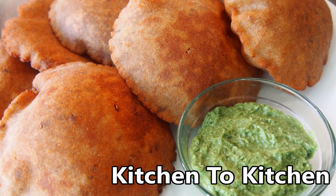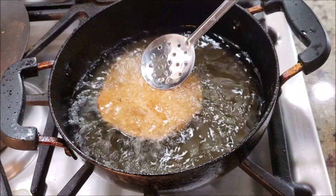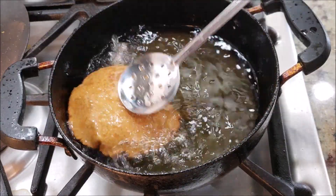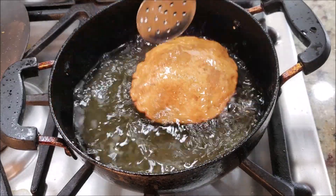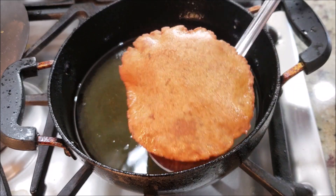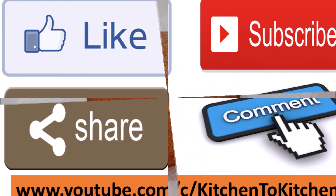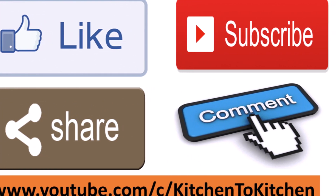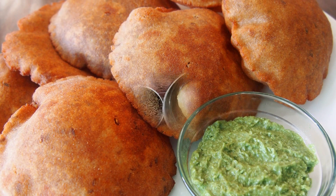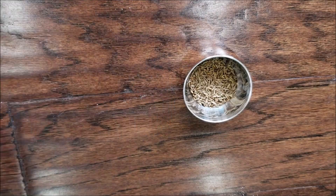Hi friends, welcome to the cooking channel Kitchen to Kitchen. Today I'm going to share with you a delicious recipe that you can have while you're fasting, made with water chestnut flour, commonly called shingada flour. These faradi puris go extremely well with dahi. If you enjoyed today's video, please don't forget to like, subscribe, share, and comment. Let's see how to make these delicious faradi puris.